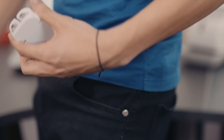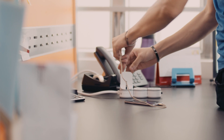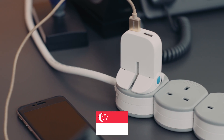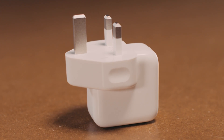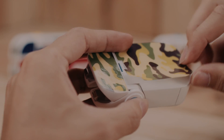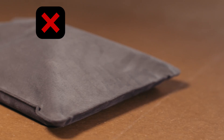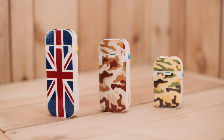We are almost done with testing, and we need British plug users everywhere to rally to bring the Flip into production. That means every one of you from the United Kingdom, Ireland, Hong Kong, Singapore, Malaysia and anywhere else that uses a British plug. Support us on Kickstarter, and let's Flip this British Bulge once and for all!